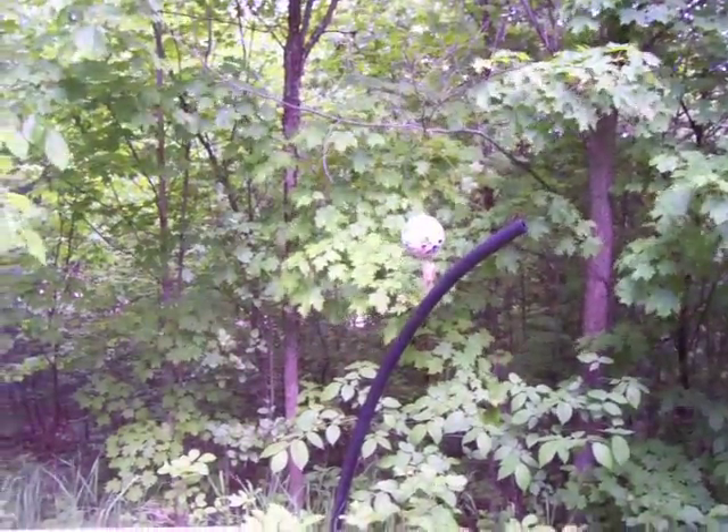I put my ball up in the air over there. The other two up here in the tree. I just thought I'd move them around, have something different. Okay, go ahead.